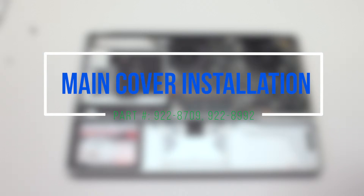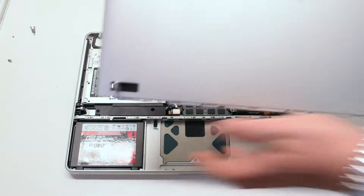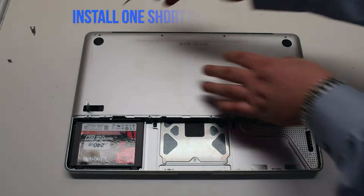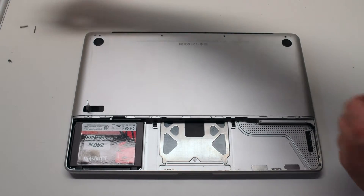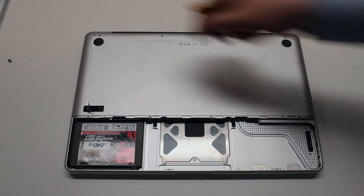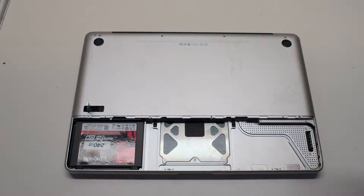Main cover installation. Make sure that the lever is not locked. Place the cover on the MacBook. First secure the one short Phillips head screw on the top left, then the three long Phillips head screws. Then install the four distinctly smaller, identical screws on the bottom of the cover.